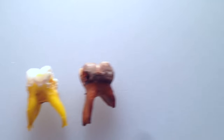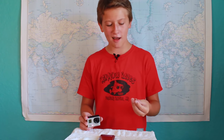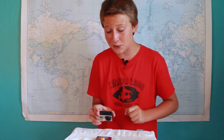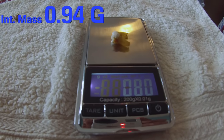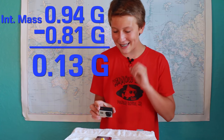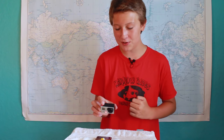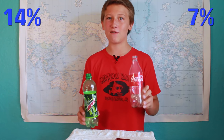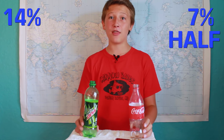On the Coca-Cola tooth, you can't really see a whole lot because it's so stained. Now that our teeth are sufficiently dried off, let's weigh them. The Coca-Cola tooth weighs 0.80 grams, meaning that it is 0.06 grams lighter than it was before. The Mountain Dew tooth is 0.81 grams, meaning it is 0.013 grams lighter than it was before. If we adjust for the initial mass of the teeth, we can see that the Mountain Dew tooth lost 14% of its mass, while the Coca-Cola tooth only lost 7% of its mass — half of what the Mountain Dew lost.